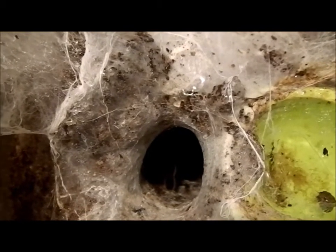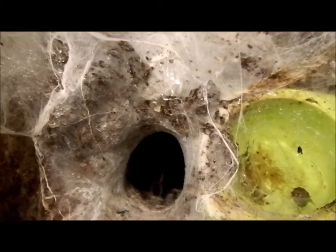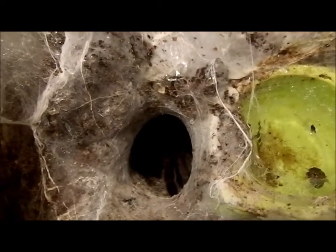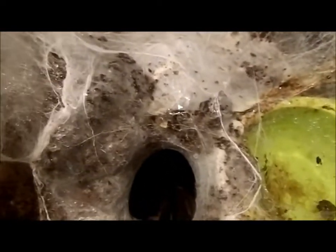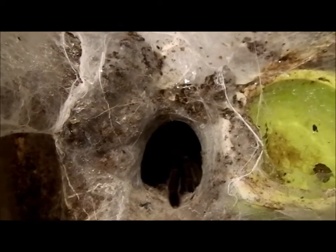Hi everyone, it's Miss Phantom Fangs doing another spider spotlight. This one is a Phlogius crassipes Eatonarea locality — a large girl that I have. She has webbed her enclosure up really nicely, she's a big webber. She's just in her hole with a beautiful leg sticking out.